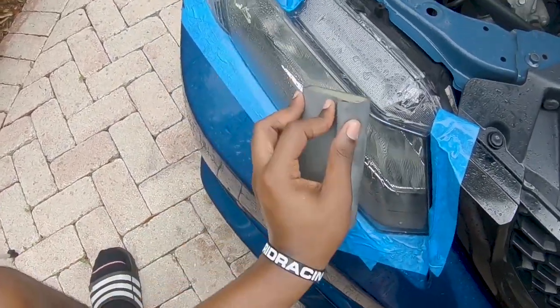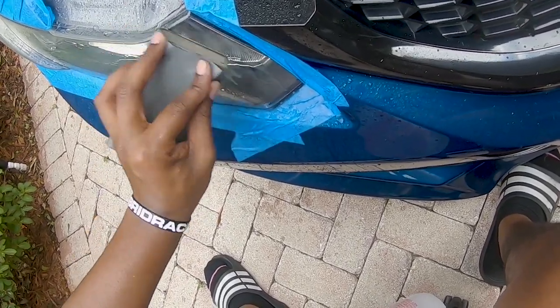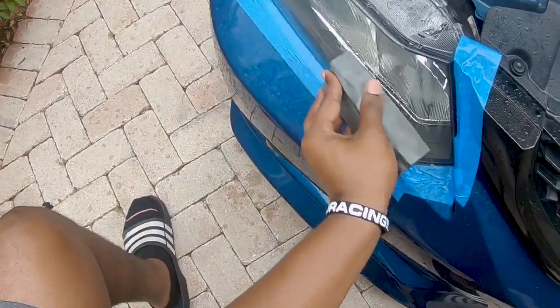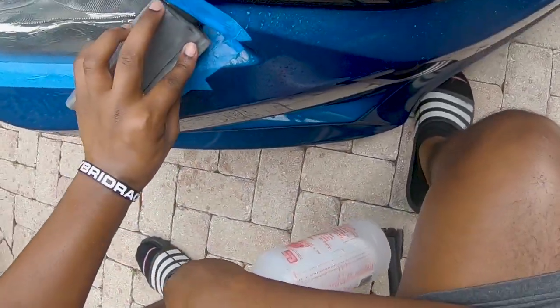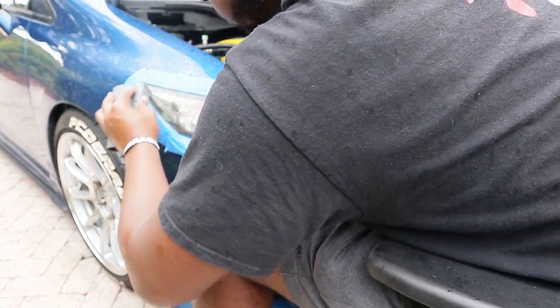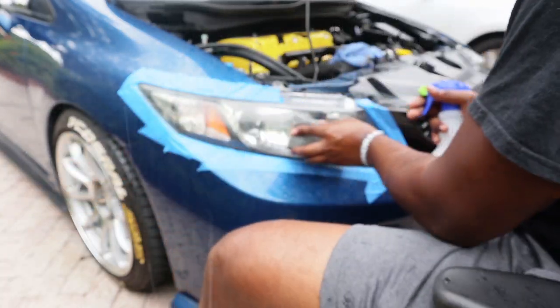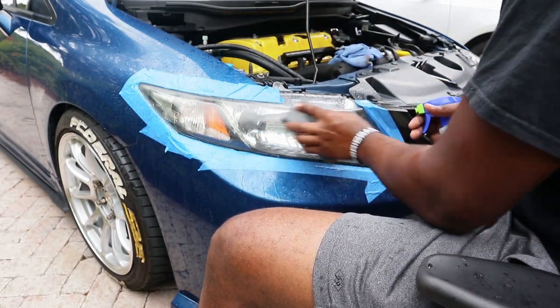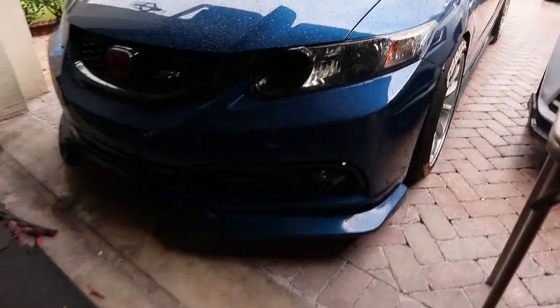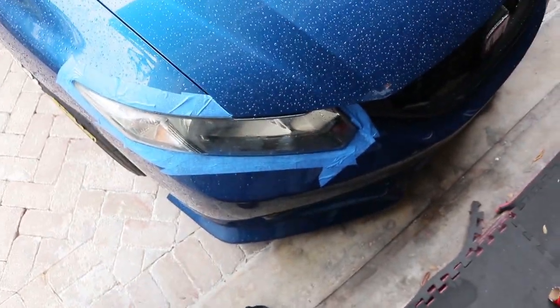And here comes the rain — never fails. Five minutes later, I moved the car up to a spot where it's not raining over here, so I should be able to keep working on it now.